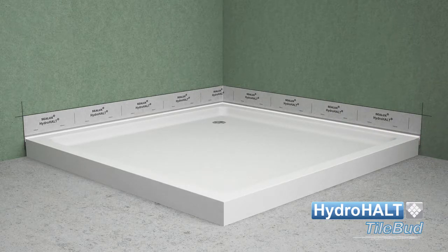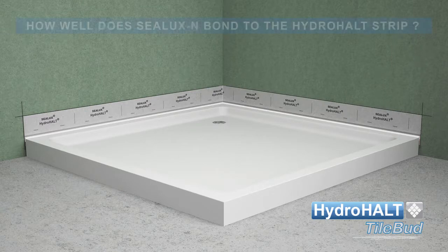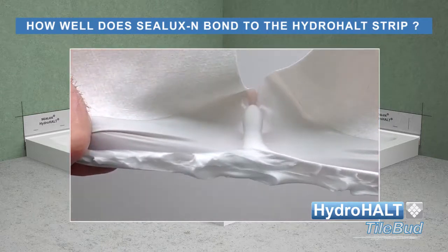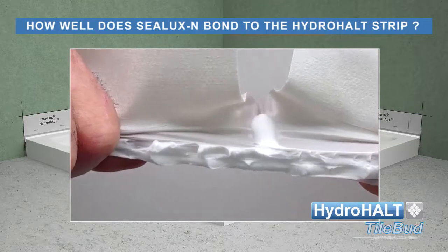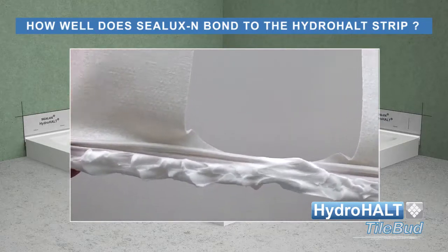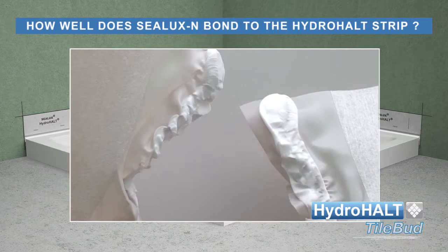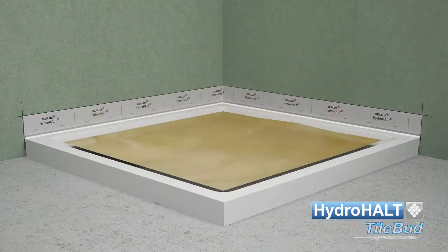Remember, these are just general guidelines that reflect typical site conditions. Joint expansion between the ledge and wall is a frequent cause of leaks. Joint expansion creates tension in the sealing material which often results in adhesion failure or the sealant splitting. For this reason, the HydroHolt strip is designed to bond tenaciously with Sealux N silicone. After the installation of TileBud, tiling can commence.